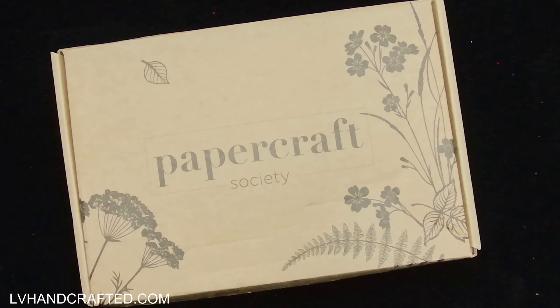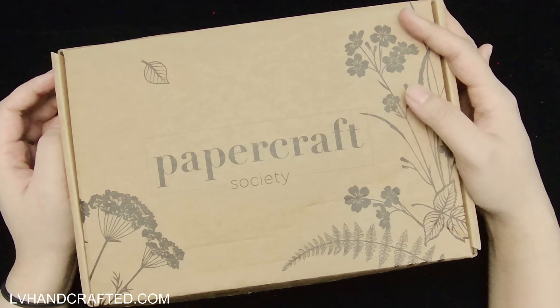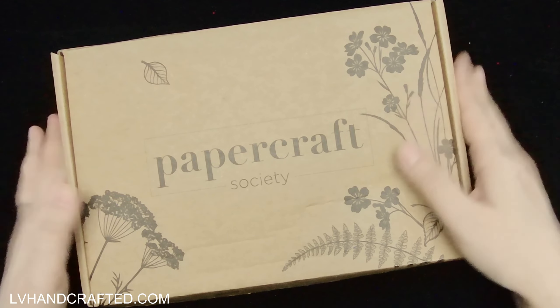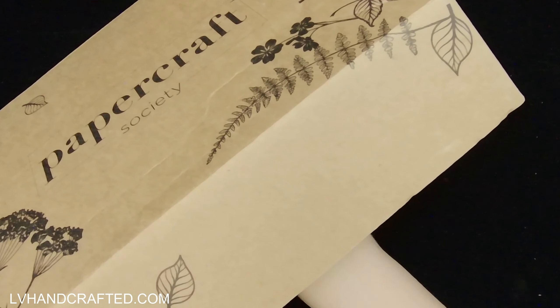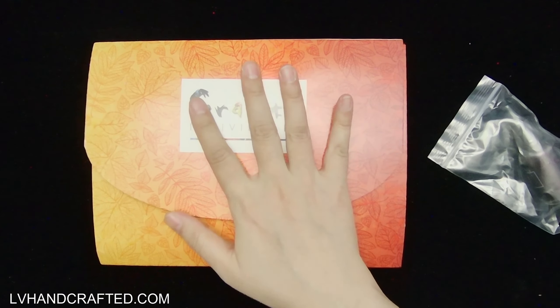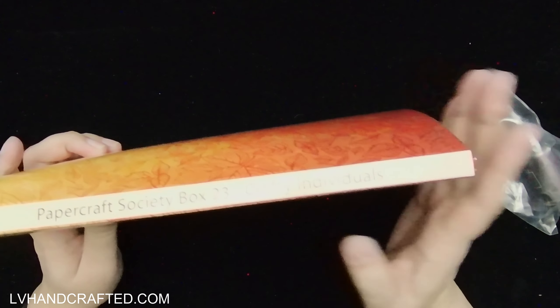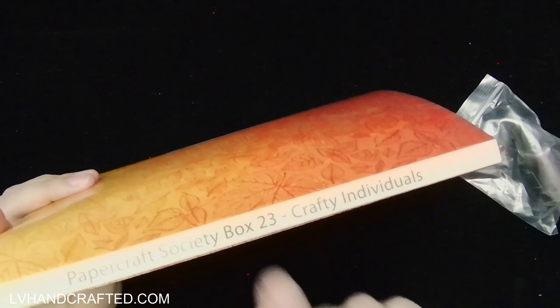Hello and welcome to my channel. I have an unboxing of the Papercraft Society box number 23, curated by Crafty Individuals. I did already open this box just to make it a little bit easier to show the contents — I basically just tried to fit as much as possible in the folio. Speaking of the folio, this was great for storage; it even has the spine labeled so you know the box number and the designer.